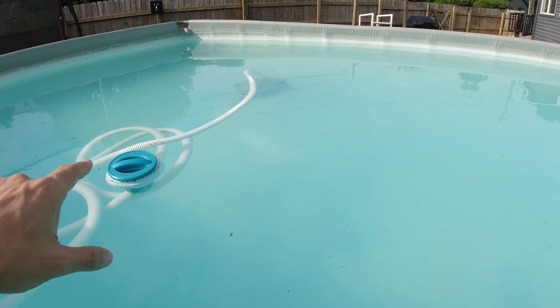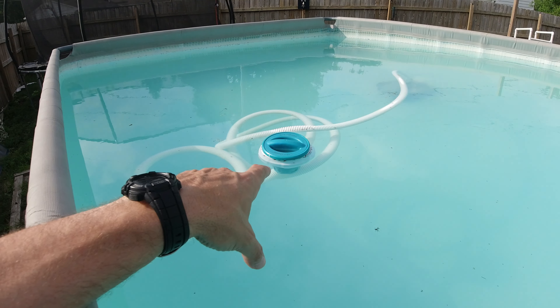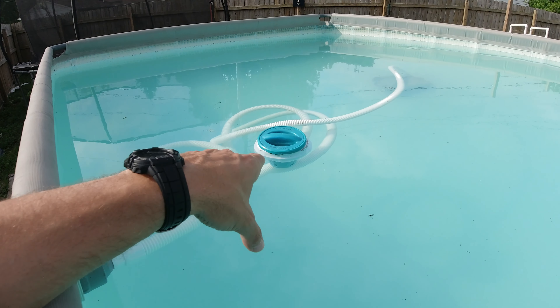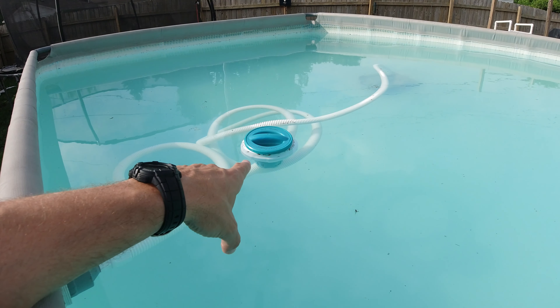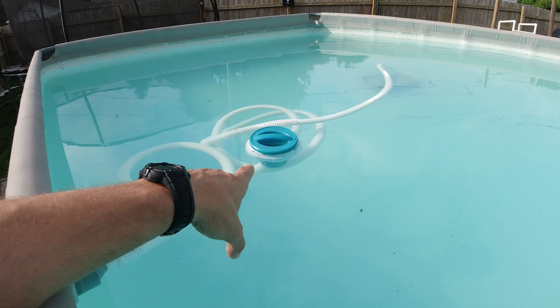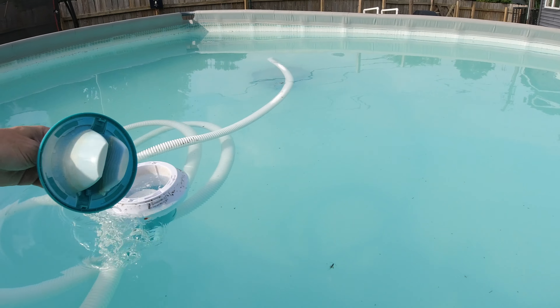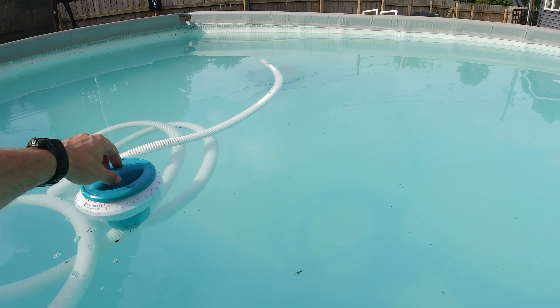A general tip — I think this is the fourth year opening this pool. I can't believe it's lasted this long; maybe even longer, I have to go back and look. But don't buy that chemical dispenser — I think that came from Walmart. It didn't even last a year; it has little tabs and the tabs broke off. It's just not good.